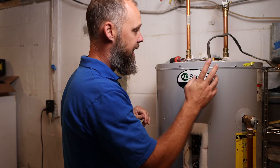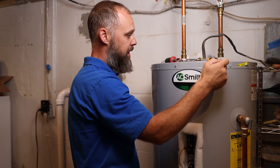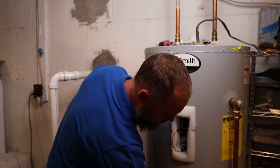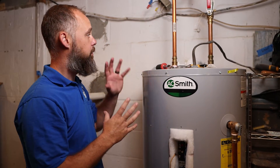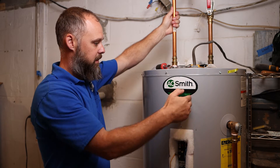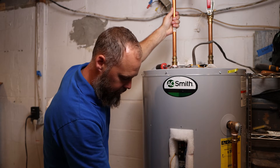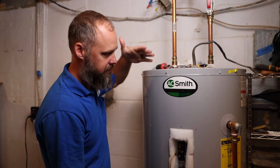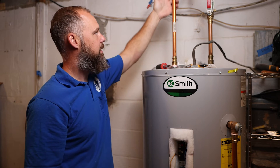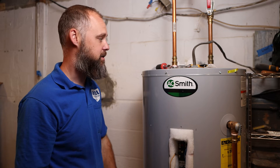One more thing — it has a dip tube. The cold water inlet pipe actually extends all the way down to the bottom of the heater. The reason for that is when you turn on your faucet and draw hot water out, the cold water doesn't dilute and mix with the hot water. Instead, cold water fills the bottom of the heater as you draw water, and it pushes the hot water up — so you get a nice 50 gallons of hot water for your shower.